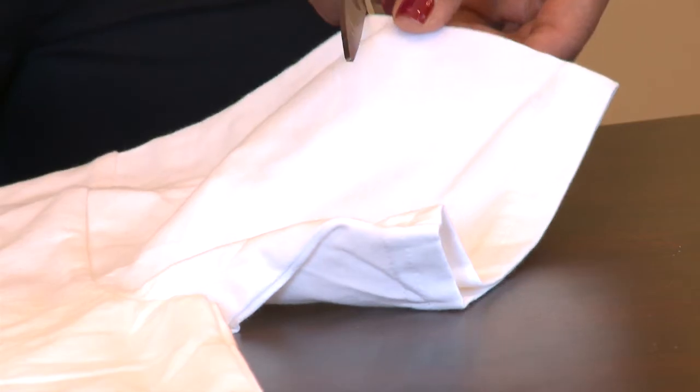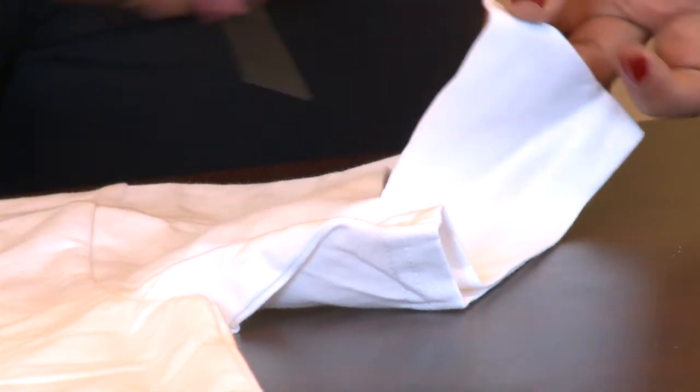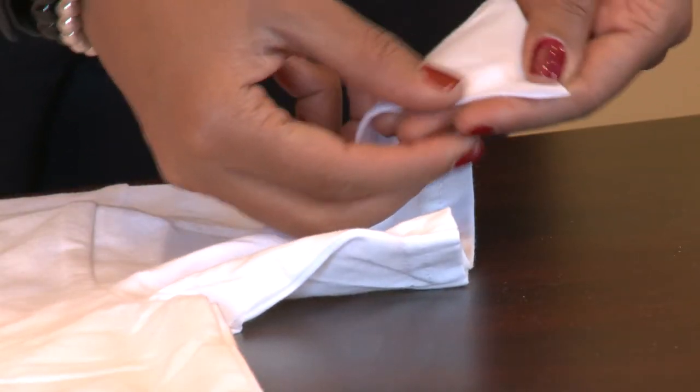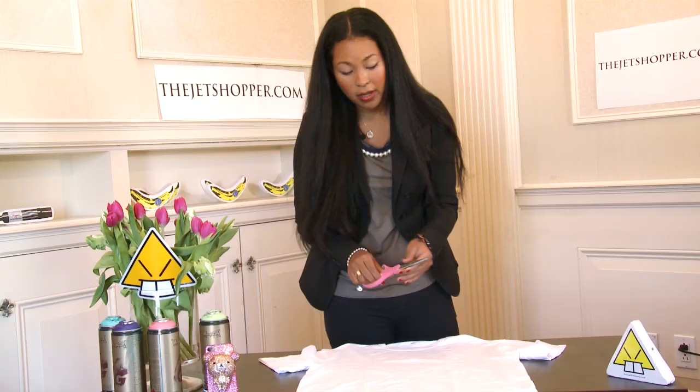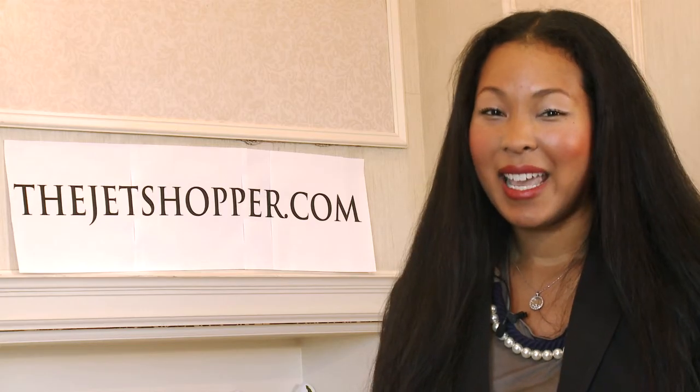You'll see that when I cut, it's a very clean line that doesn't fray, and that's because these blades are sharp and haven't been used on any other surfaces. Thanks for joining me. If you love shopping as much as I do, go to thejetshopper.com for the latest updates on international shopping.